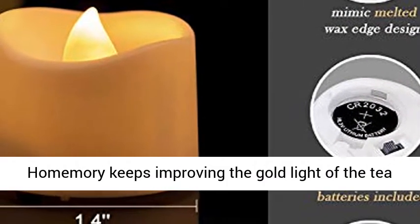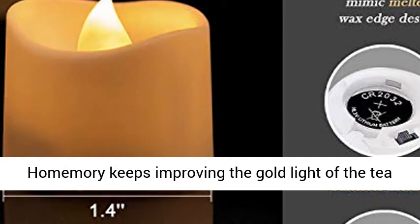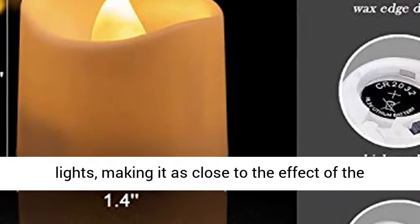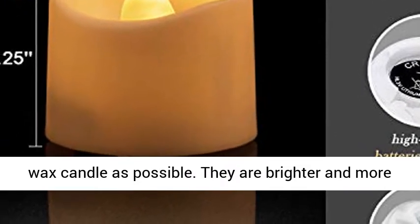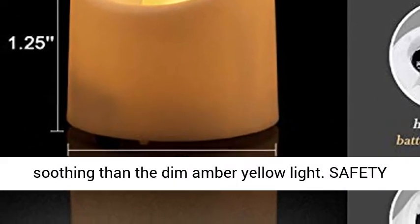Bright and soothing. HomeMori keeps improving the gold light of the tea lights, making it as close to the effect of a real wax candle as possible. They are brighter and more soothing than the dim, embryo yellow light.